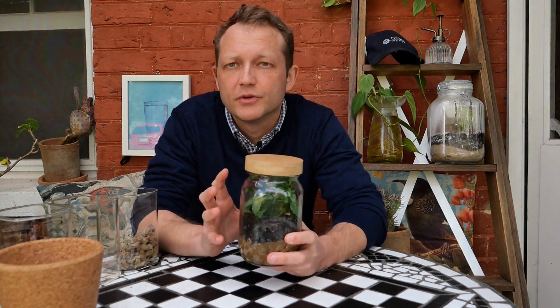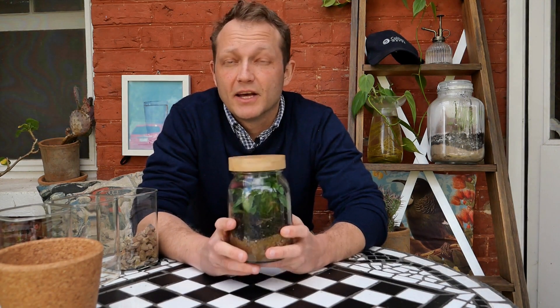To finish off your experiment, you need to observe what happens to your water cycle in a jar over the next week or two weeks or so. What will be your predictions? What are some of the things you might observe? Will you see any parts of the water cycle happening within your jar? We'd love to hear how you go — please let us know. Enjoy.